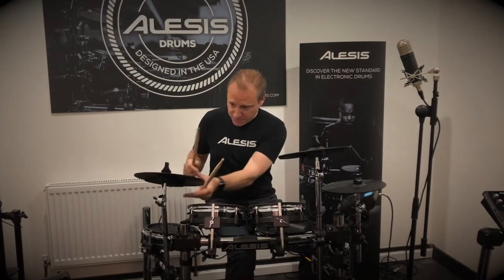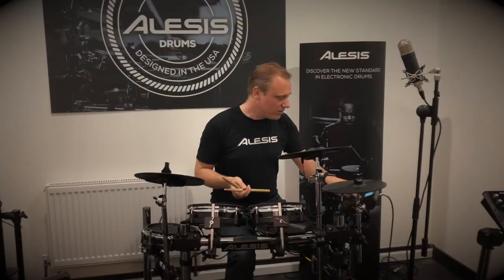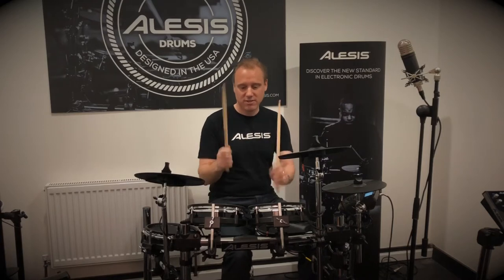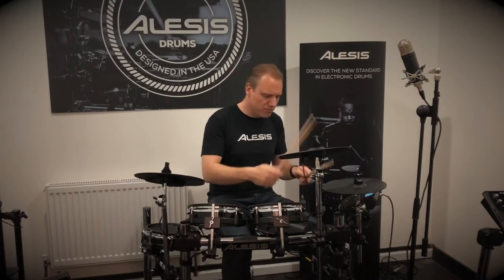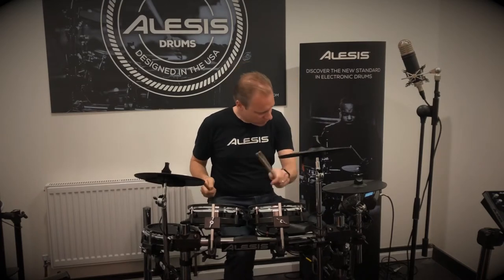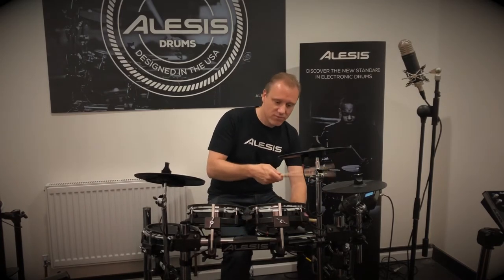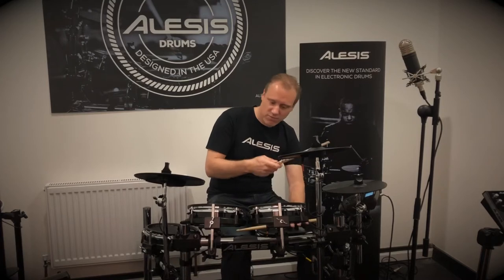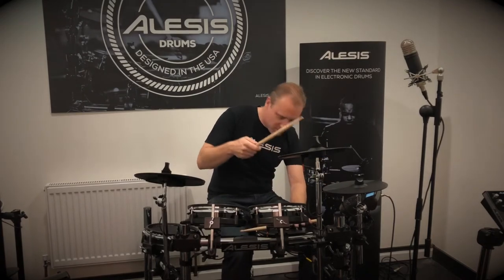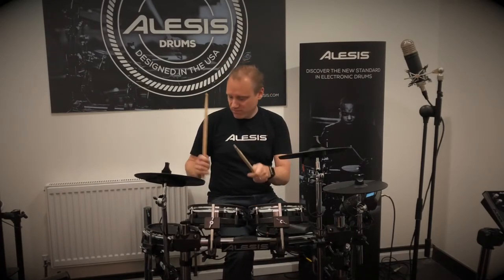You can choke or damp the cymbals. The high-hat is very responsive. Kit number five is a nice fat-sounding dry kit. Kit number six gives you a nice rim click. Kit number seven — check these toms out, nice jazzy toms.